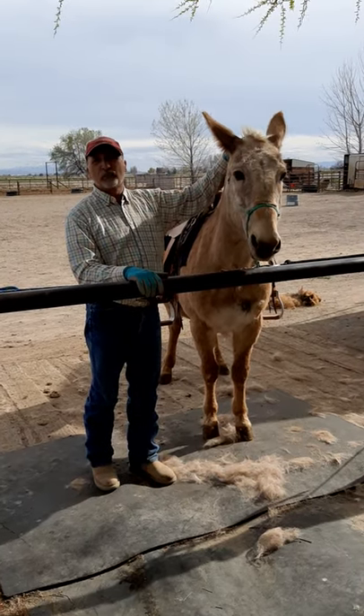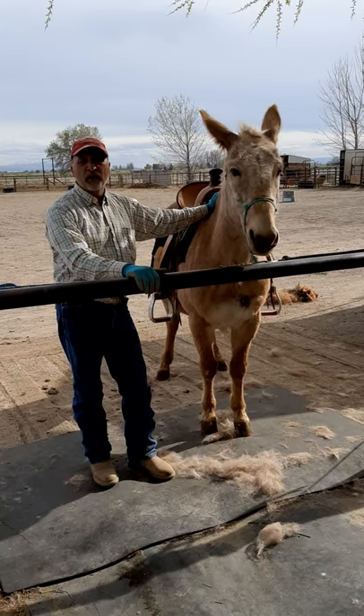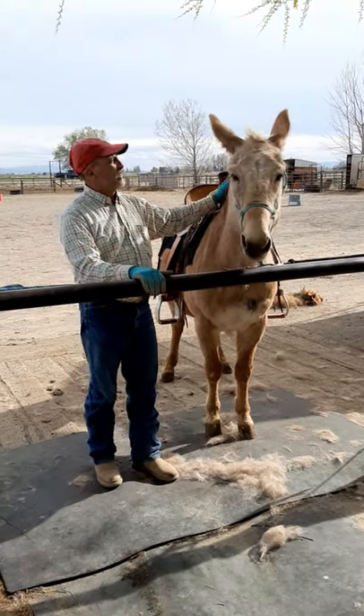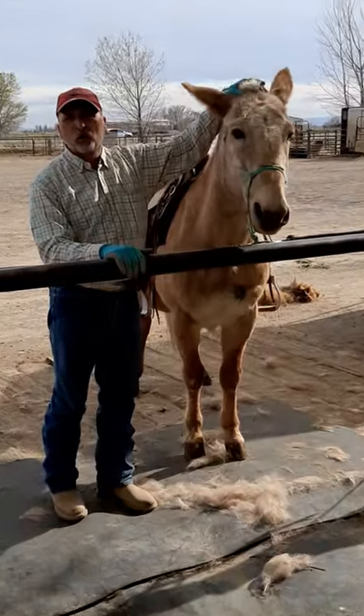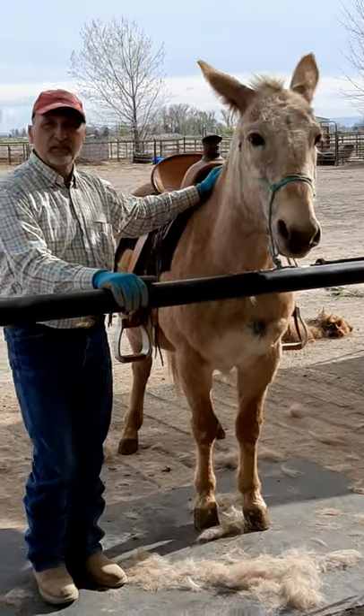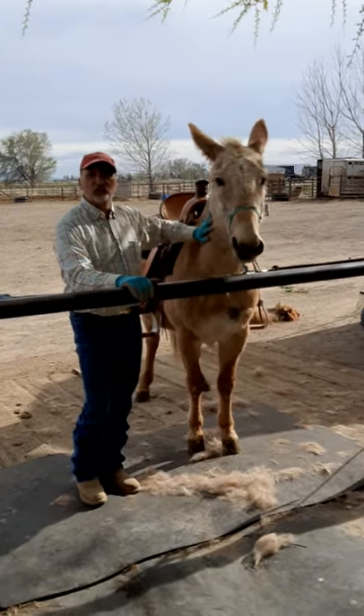I'll come up here — no opposition. Slide my hand back. 1001, 1002, 1003. I'll approach, come up here, do the same thing: rub the forehead, rub the pole, release. 1001, 1002, 1003.